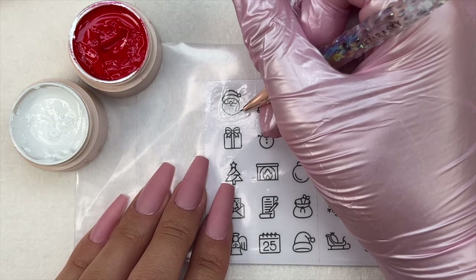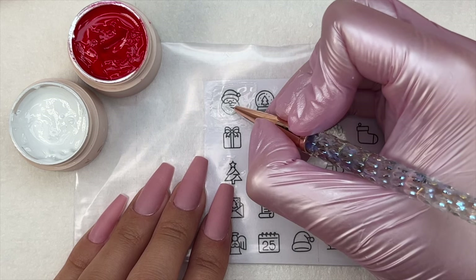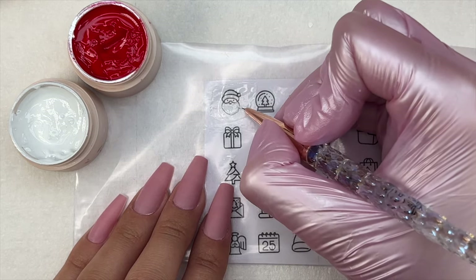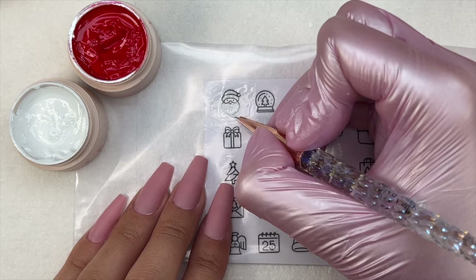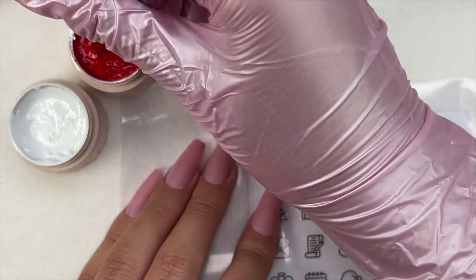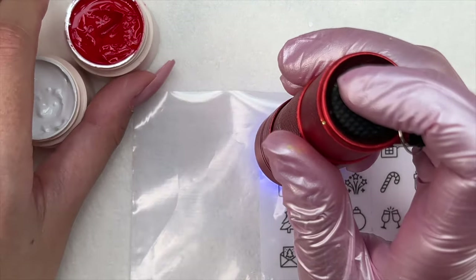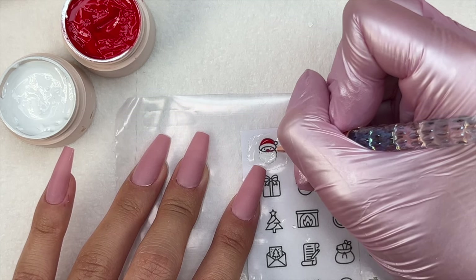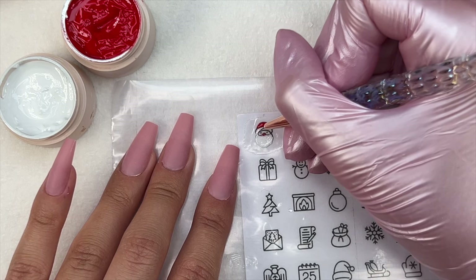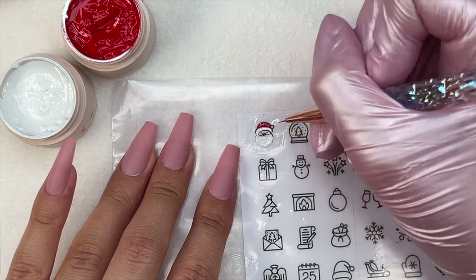Keep in mind, I would skip the top coat step and just go in with your gel polishes — it's really going to help a lot, especially with applying these decals to the nail, because the top coat isn't super bendable or flexible and it's hard to press down into the nail. If you skip the top coat, it's definitely going to be a lot easier to put your sticker on the nail and press it flat. I wish I had tried one on the nail first before doing all of the rest, so I could have caught that issue earlier.